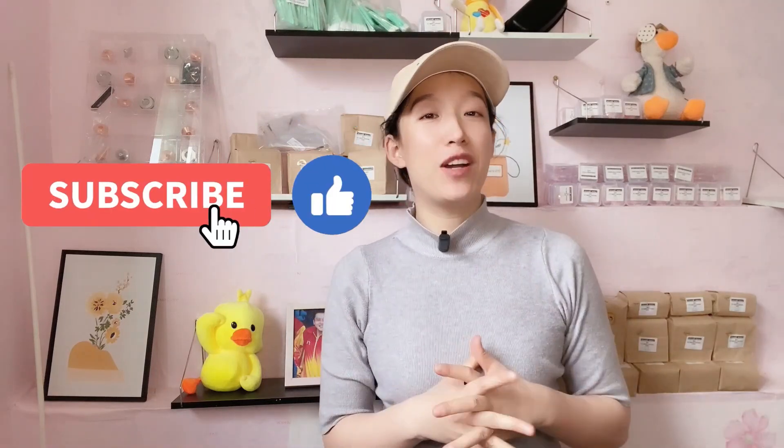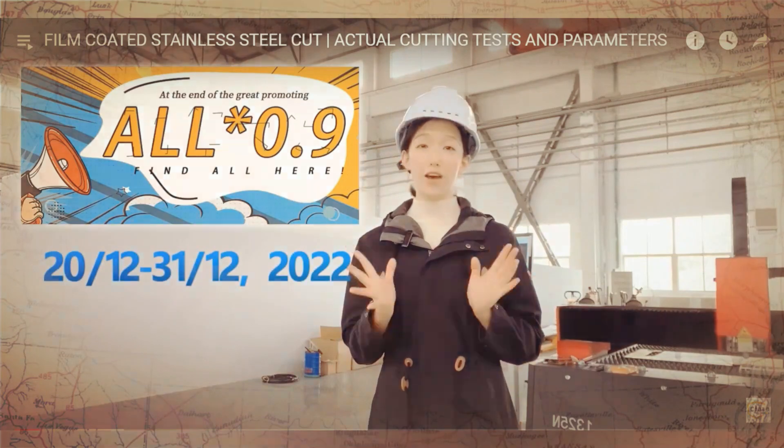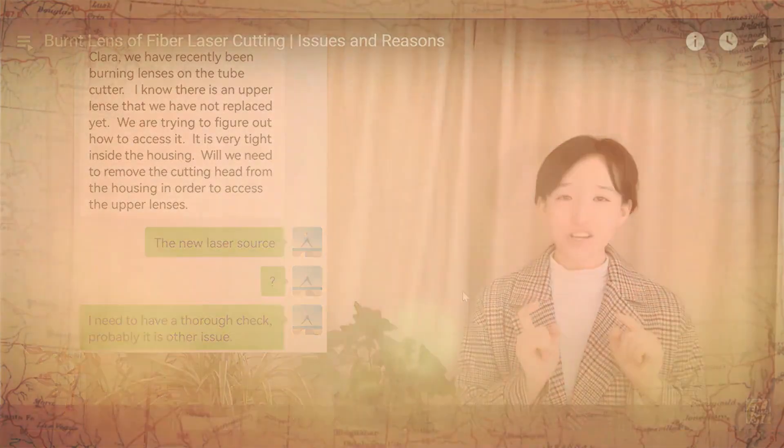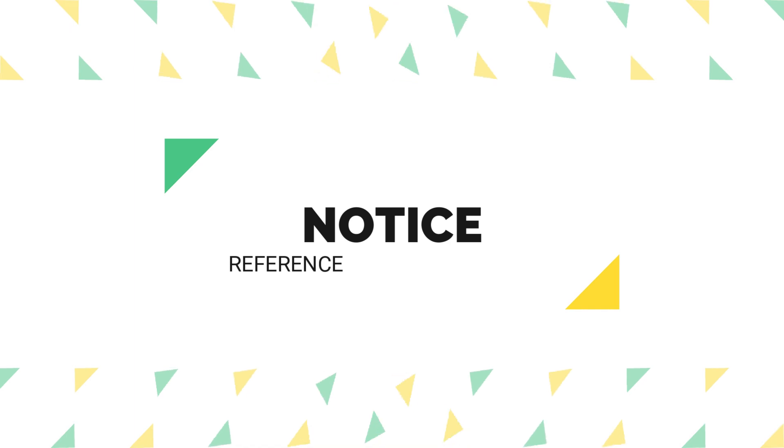Please subscribe to this channel and give me a like if you are new here — I will not let you down. All videos are on Industry Lasers. The problems I gathered today are from Super Laser Technology Co. Limited — you can find their website in the description below. If your welding head is not the Super Laser brand, please take this as a reference, as there will be differences in sighting and design.